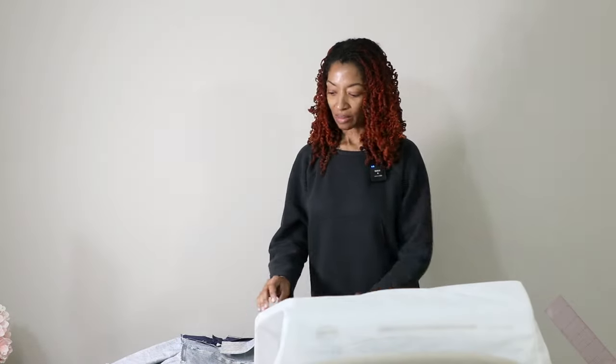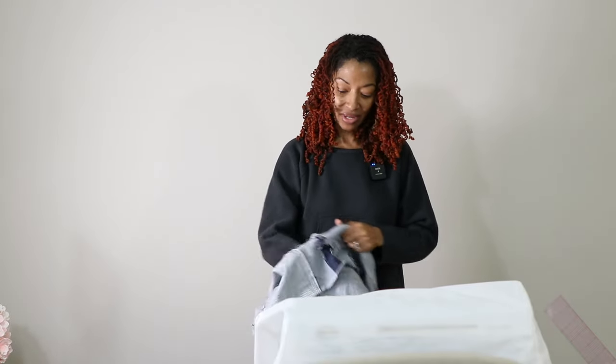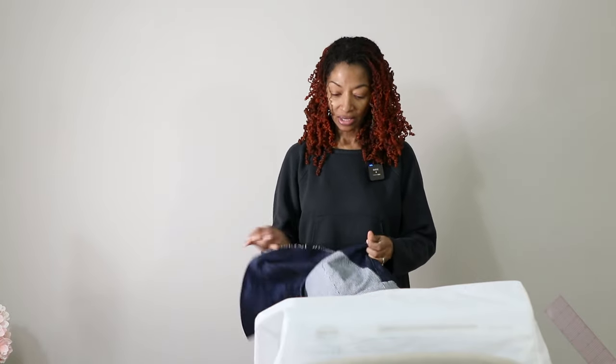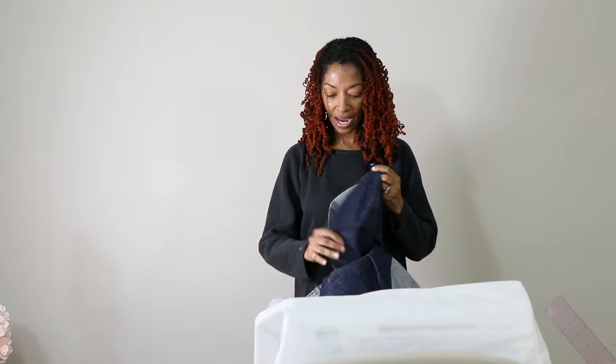I just took some clothes out of the washing machine and I am happy to report that all of the socks came out alive! I don't know what it is, but you can put four pairs of socks in the washing machine and dryer and you come out with three and a half. It's like, where did they all go?